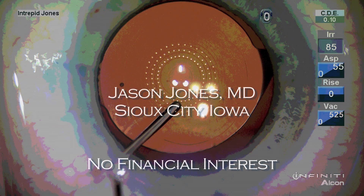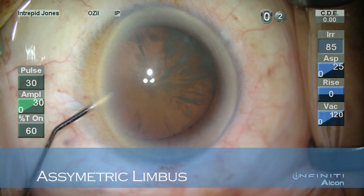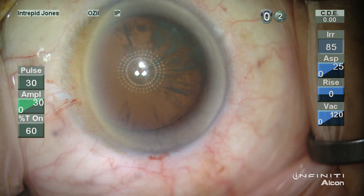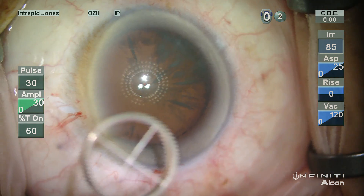Hello, my name is Jason Jones, and I'd like to share with you some experience I've had using what I found to be an essential element to my surgical practice, the Mastell Illuminating Keratoscope. I have no financial interest in this product.